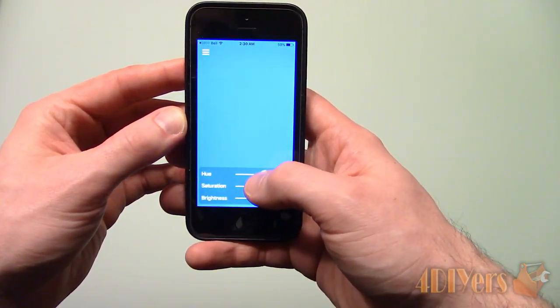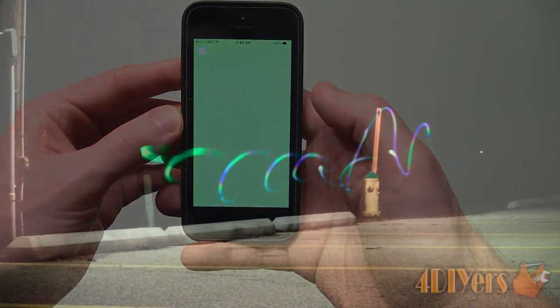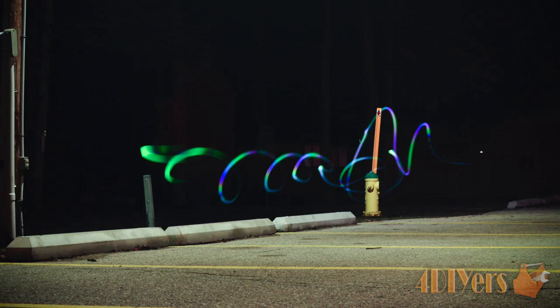If you wish, the images can be altered in an image editing software like Photoshop. This will help adjust the colors, highlights, mid-tones and shadows. Overlays can also be done with multiple images for different effects.